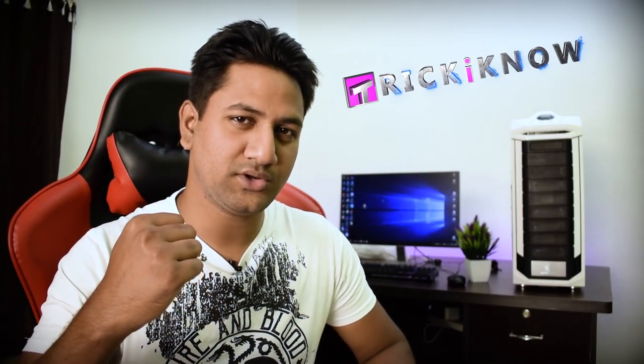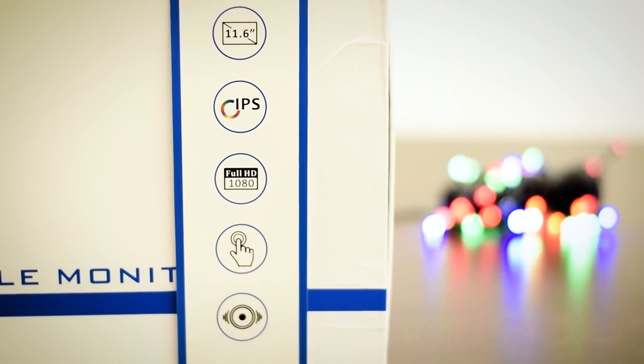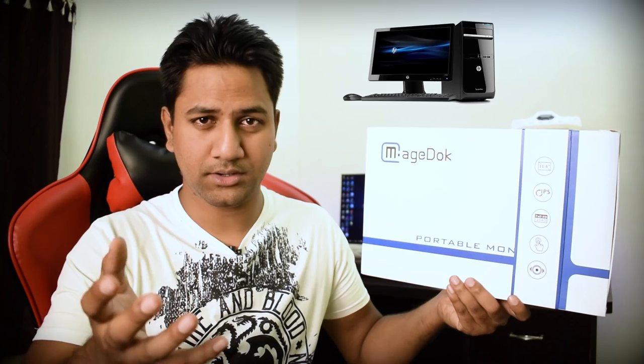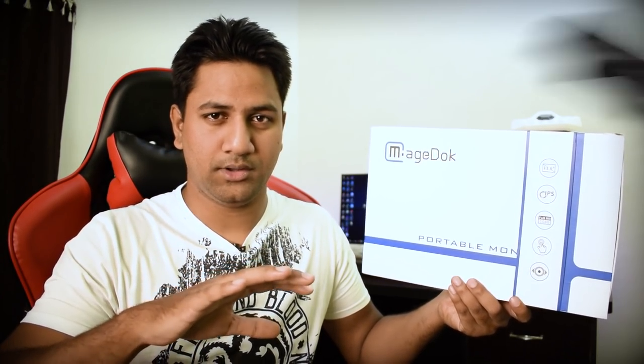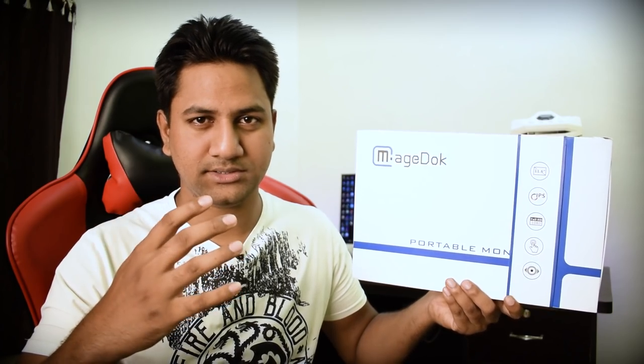Hey, what's going on guys, this is Amiru Sand and you are watching the Trick I Know YouTube channel. This video is sponsored by MageDoc. MageDoc sent me this cool portable monitor — this is a fully 1080p IPS touchscreen display monitor. You can connect this monitor with multiple devices like your desktop computer, laptop, Raspberry Pi, Xbox 360, PlayStation 4, and many more devices which have HDMI. You can also connect this monitor with your DSLR to shoot yourself. Now I'm going to demonstrate how awesome this monitor is.